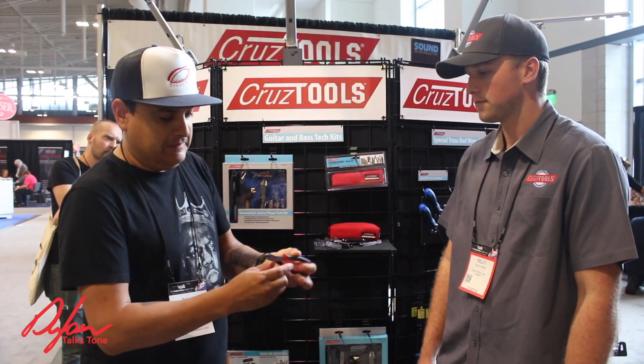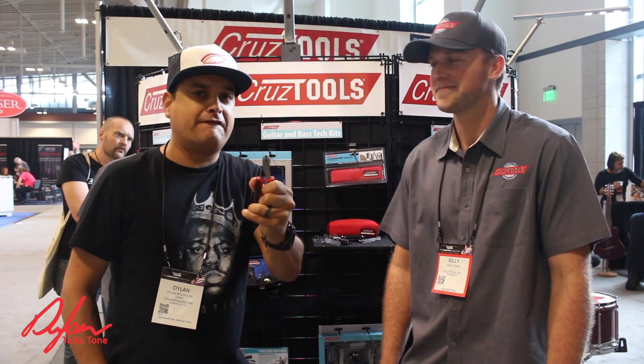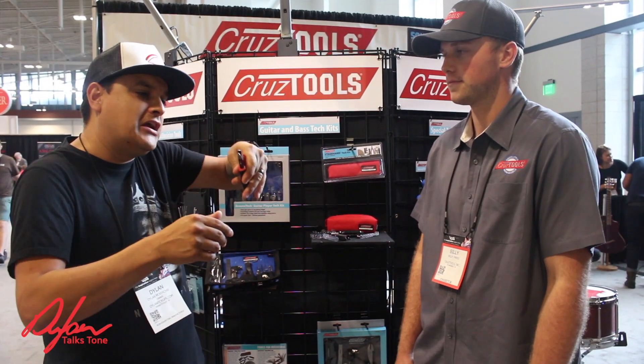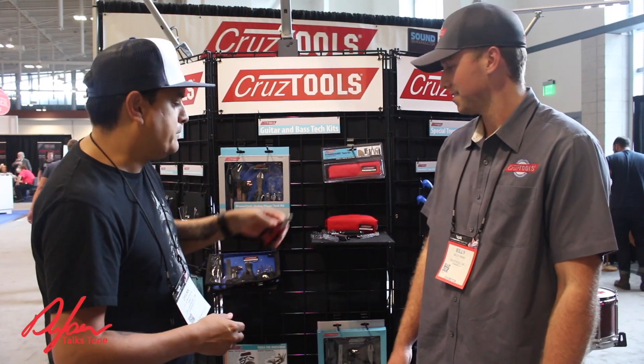And you guys have something to tell you — these are the best string nippers you have ever used in your life. I'm not kidding. They don't chip. They don't do that thing where you're like on the E string and you have to go like this. None of that. Super good stuff.